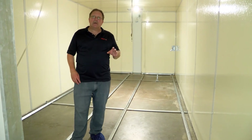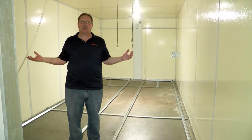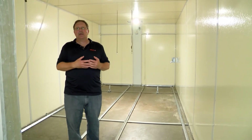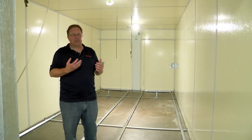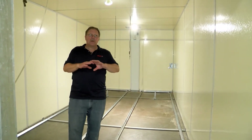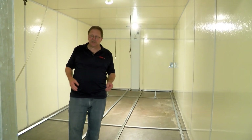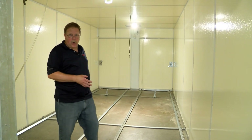Once we've done that, we're going to come back through and rinse the entire machine down with water. You can use a garden hose or a pressure hose in this area. Once we've rinsed the entire machine, we're going to come through and squeegee out the excess water.